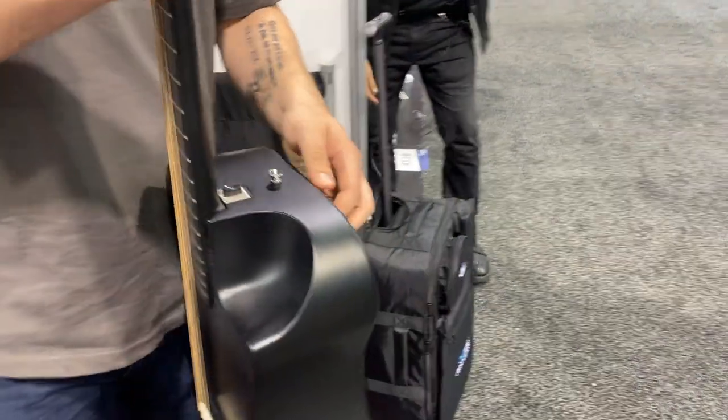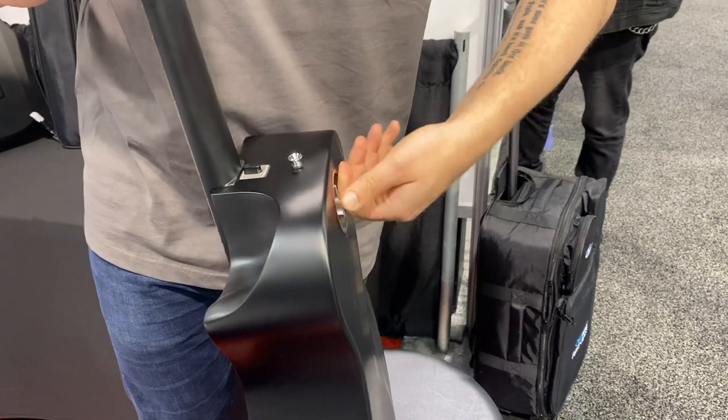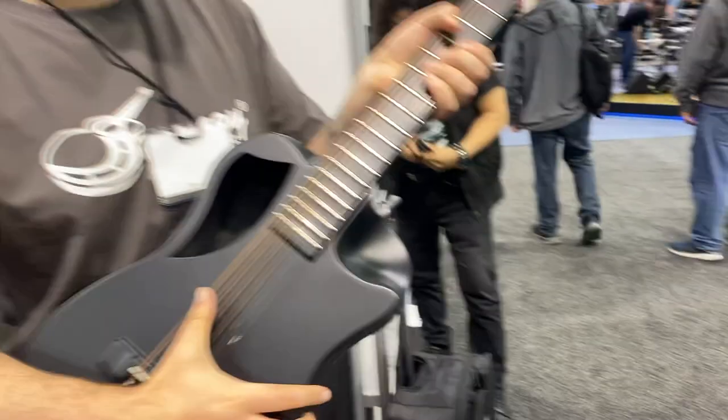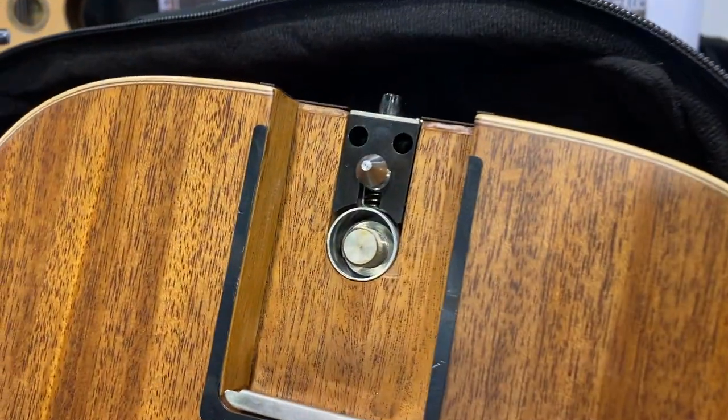Snap it back in place, screw it back, and then you're going to turn it back into the two. There you go — see if it's a two. Close enough. Close enough, I'm not seeing it in two pieces, right? Yeah.